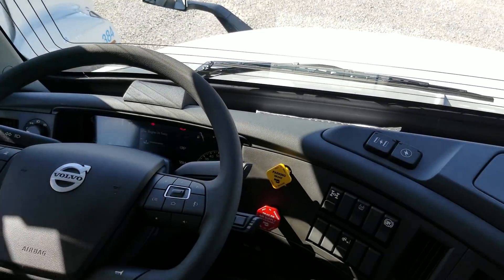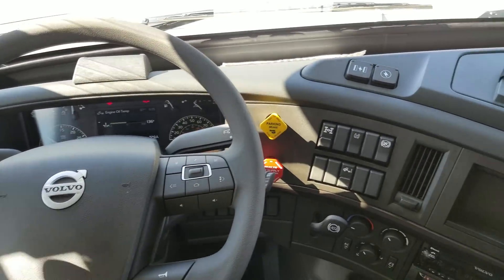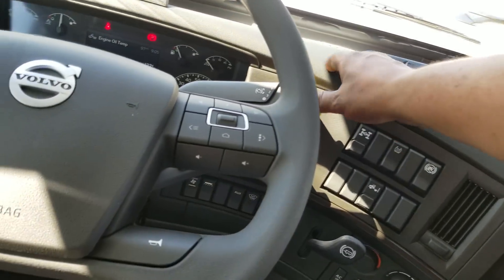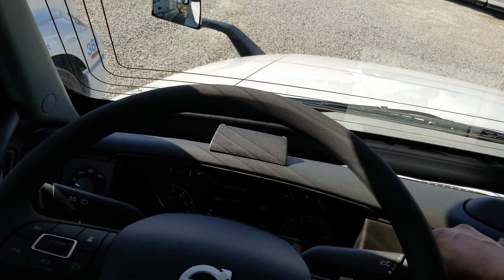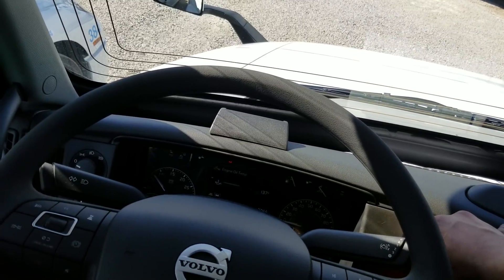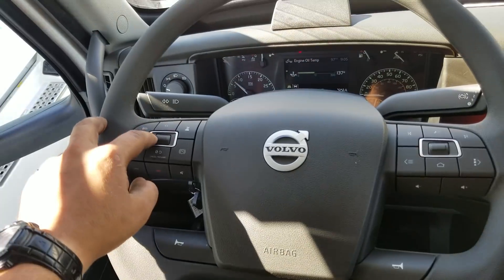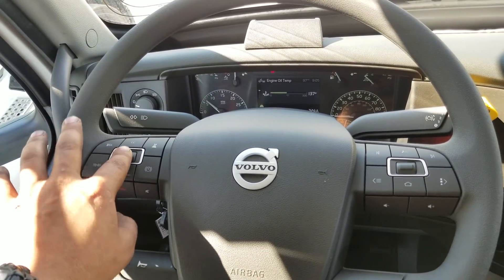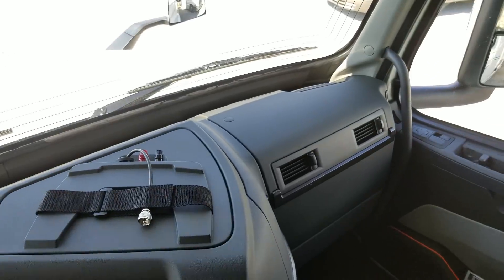So even though I raised the RPMs, it's still programmed to shut down. What if I push in the brakes? We're moving just an inch. We're not moving. Still got my idle up. Got the brakes in — now we'll see how long it stays running.